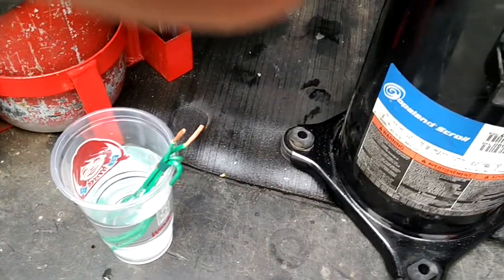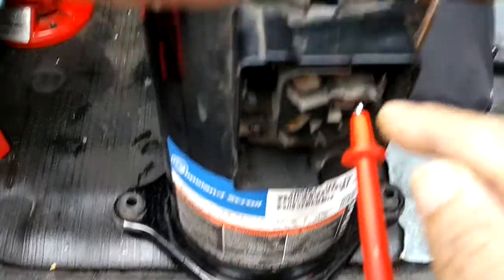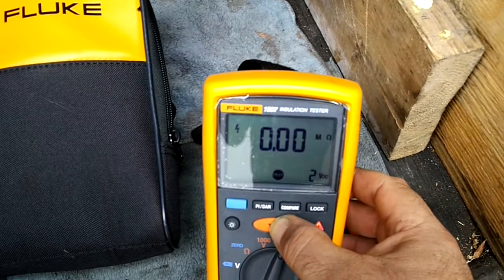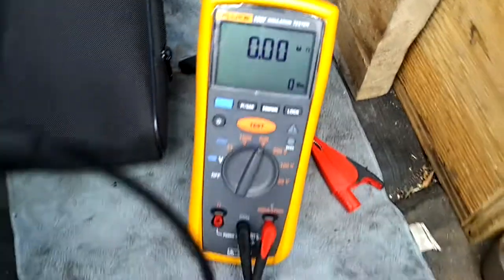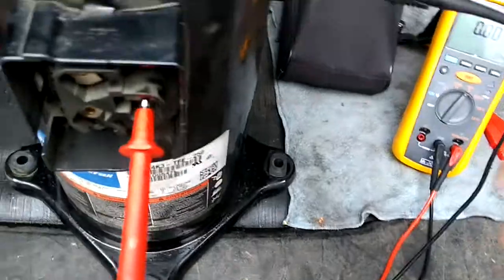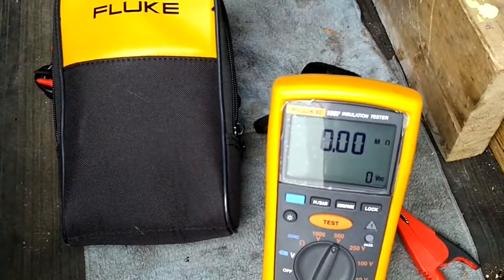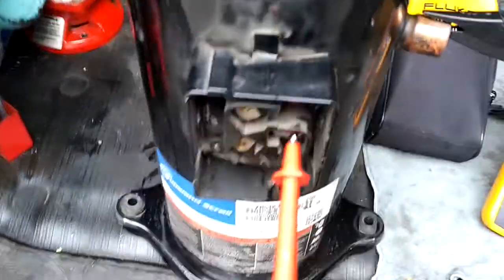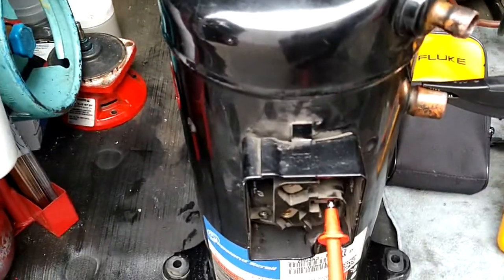So I've got this leg to ground and I'm getting 0.00 mega ohms. Anything less than 50 mega ohms means the compressor is gone. Anything between 50 and 100 mega ohms means it's on its way out, and anything above 100 is good.